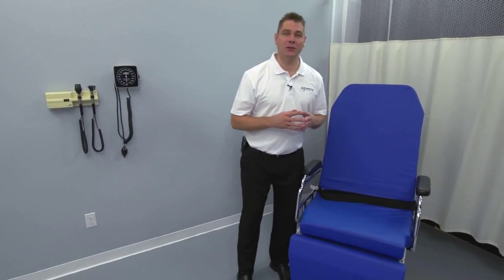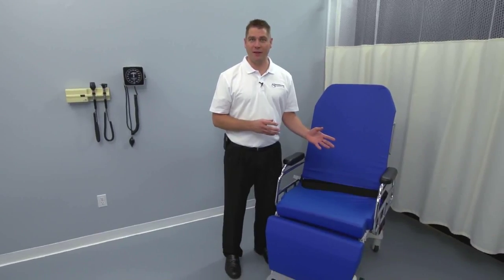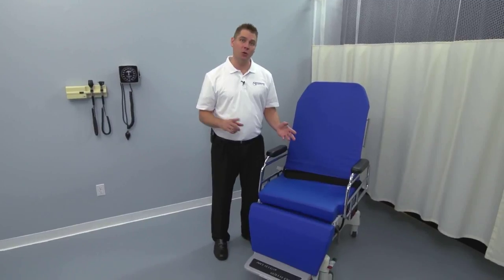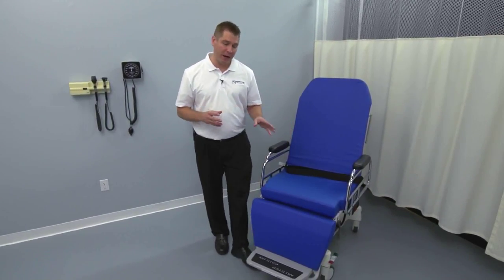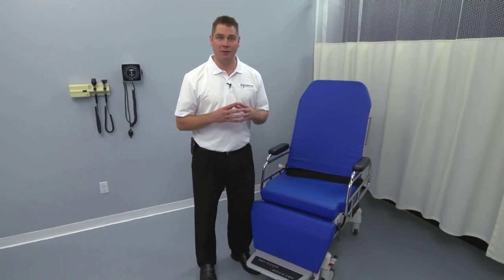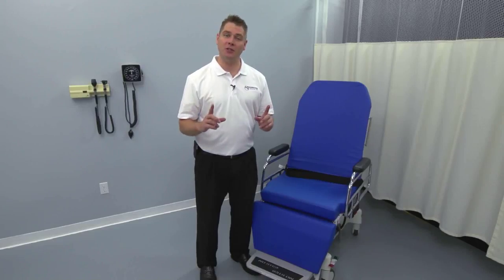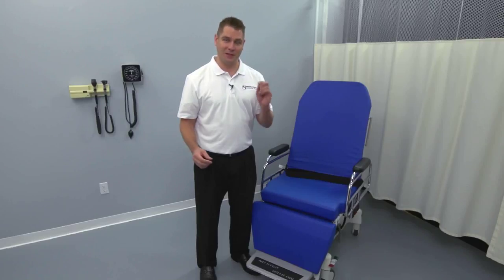Welcome and thank you for choosing TransMotion Medical's TMM4 multi-purpose stretcher chair. In this overview, we're going to cover all of the essential information you will need to operate and maintain the chair. You'll see how every element of this transport and treatment device has been designed with the caregiver and the patient in mind. Should you have any additional questions after watching this video, feel free to contact your TransMotion Medical representative. Let's get started.